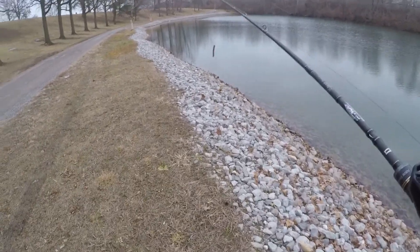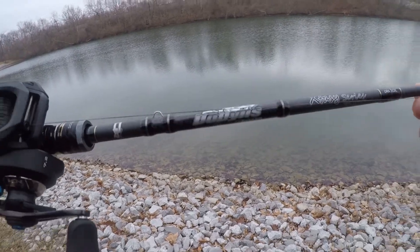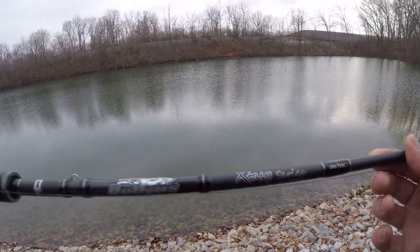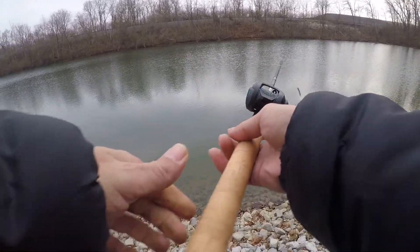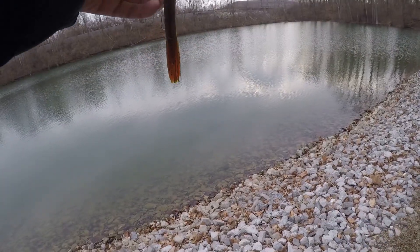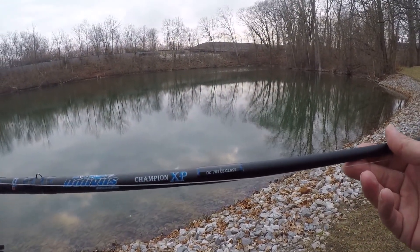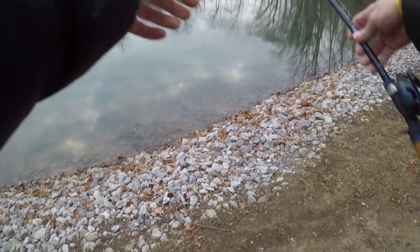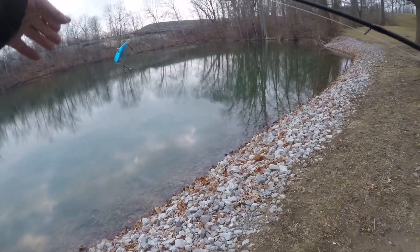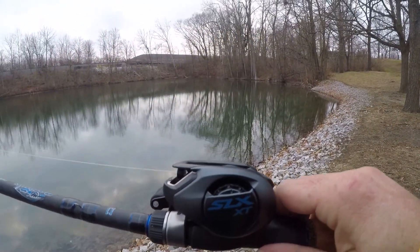Lost my Ned Rig so I switched to tube, throwing that on my Ecstasy 723 and my SLX DC. I'm going to throw my Dobbins Champion 705 glass rod, throw an Olympus crankbait with it, and I got my SLX XT reel paired with that.